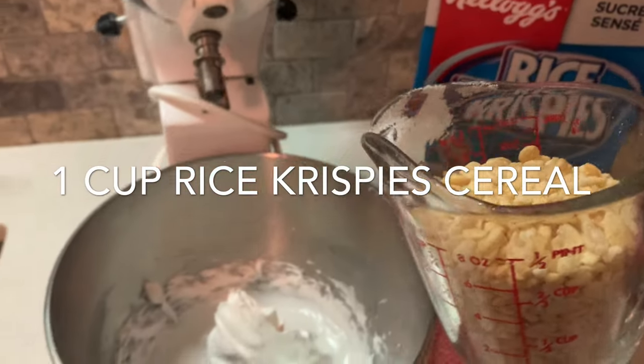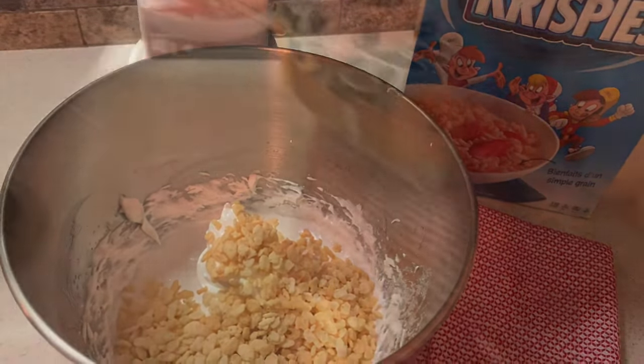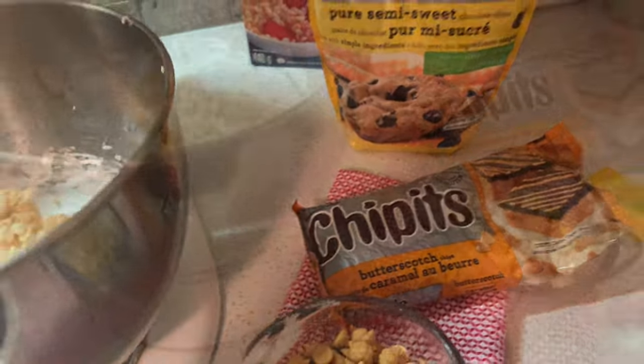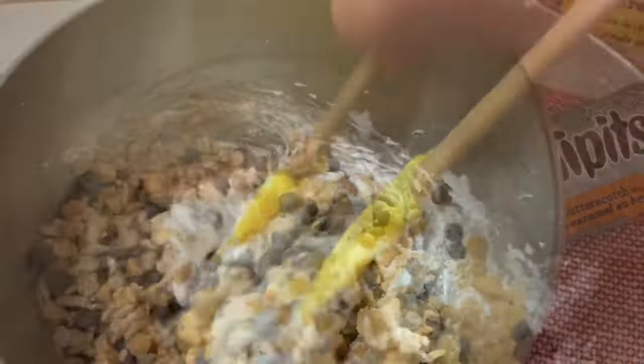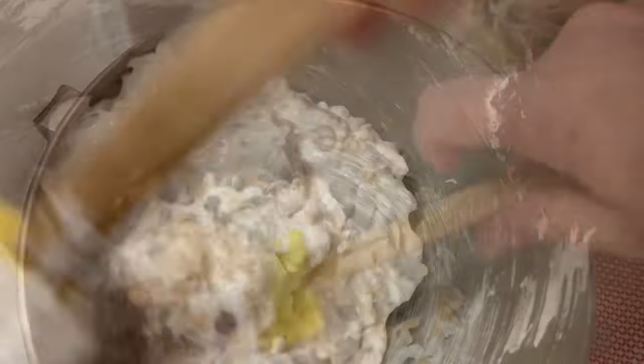First we add a cup of rice crispy cereal, then next we add chocolate chips and butterscotch chips. I like using a bit of both, but it's totally a preference if you prefer to use one over the other. Now we grab our spatula and fold everything together until it's well incorporated.